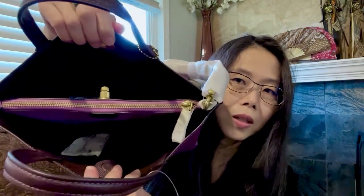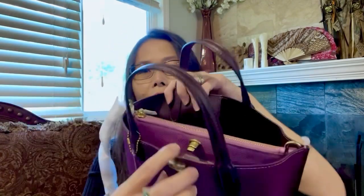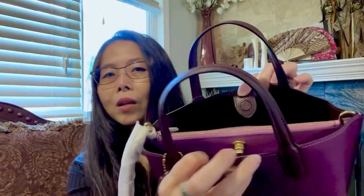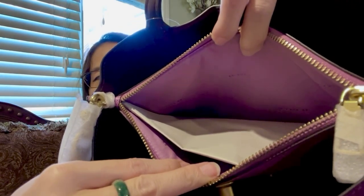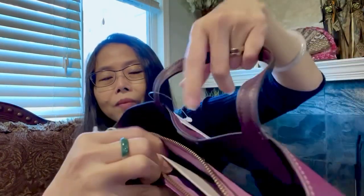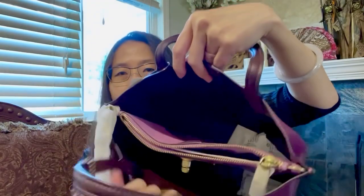It looks like there are two main compartments with one zipper pocket in the middle. The front one is closed with the turn lock, and the back one is closed with a magnet. The middle compartment is a lighter color purple and is made of fabric, while the main compartment is all leather — not fabric at all.